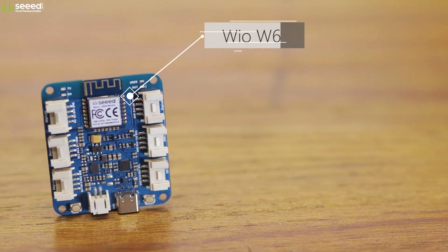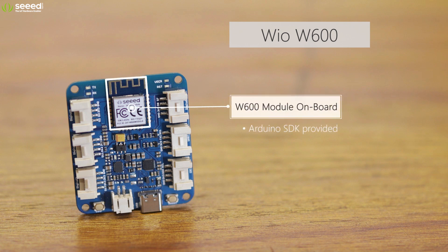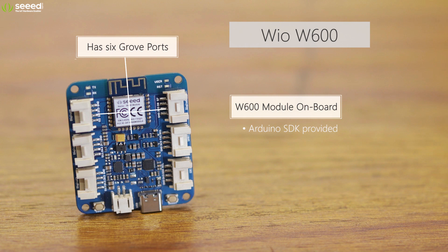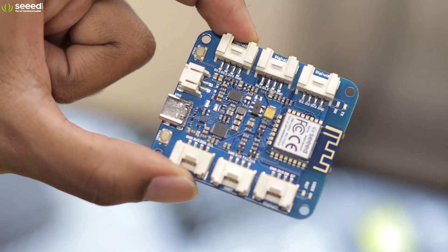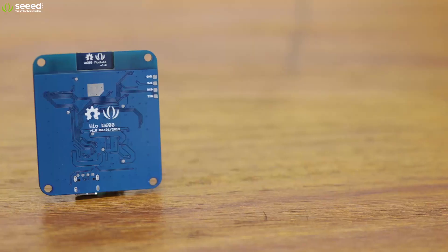The WIO W600, also with the W600 module onboard, has six Grove ports with different communication protocols, as well as featuring an ultra-speed and reversible USB Type-C connector.